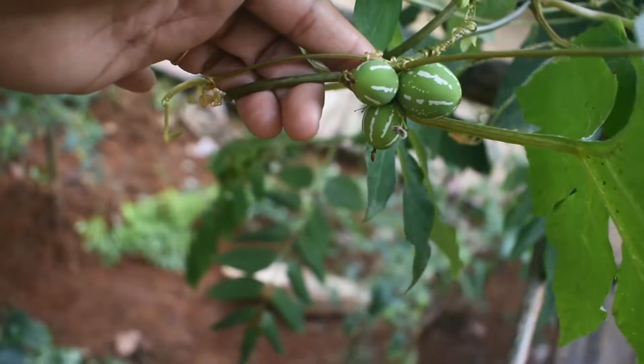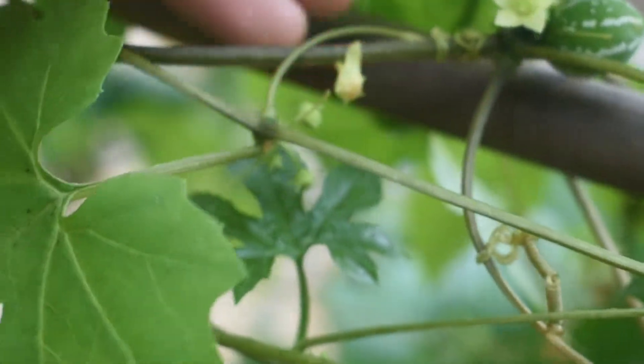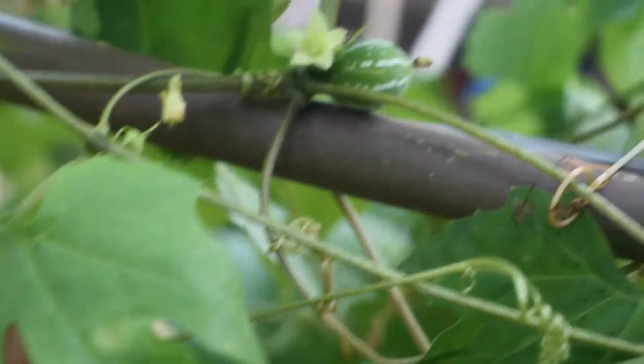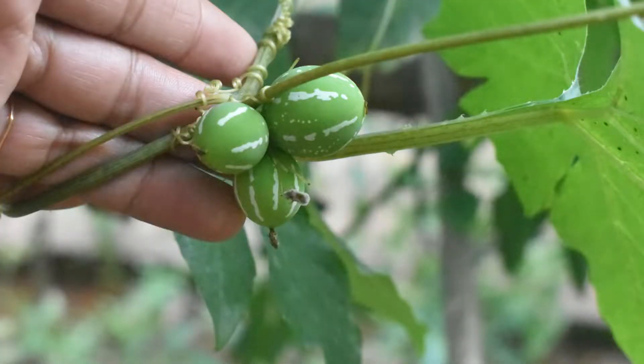There is a lot of rice here. We can eat this rice. We can cook this rice — I have a recipe for this.